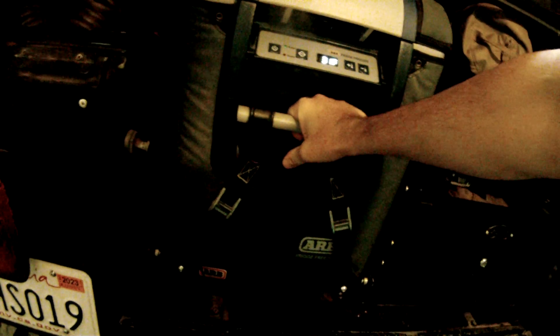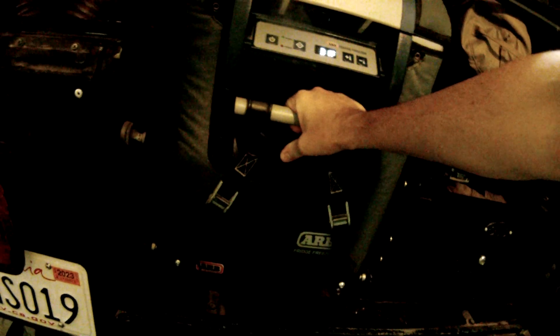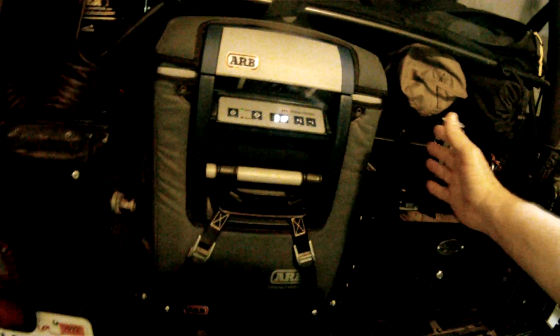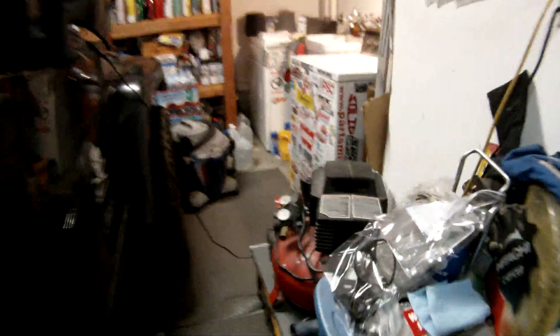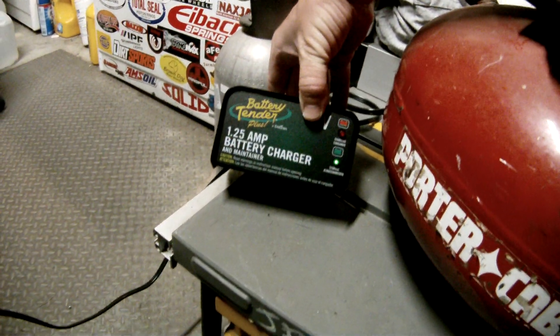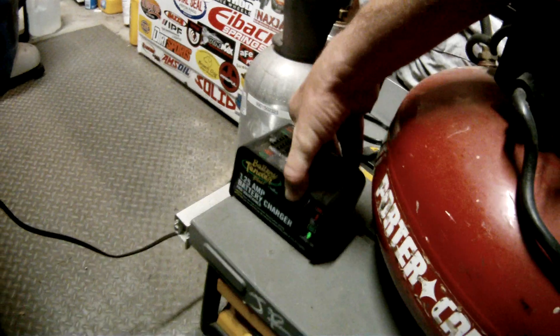At times I run this thing for three weeks. I'll put it on a week before I go on a trip, and when I get back, I just let it run. I put on my battery tender plus, and with the Odyssey battery, she's good to go just sitting in my garage.